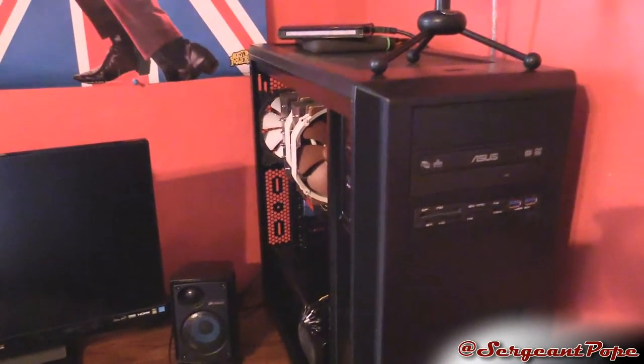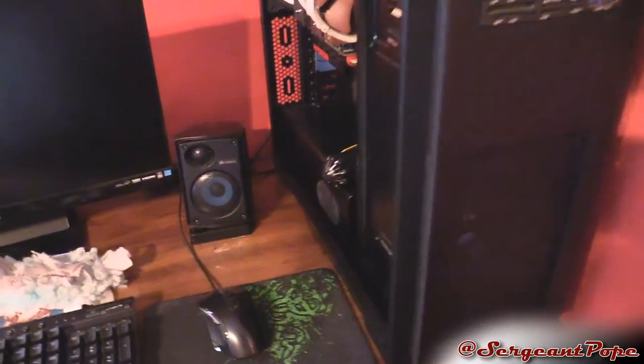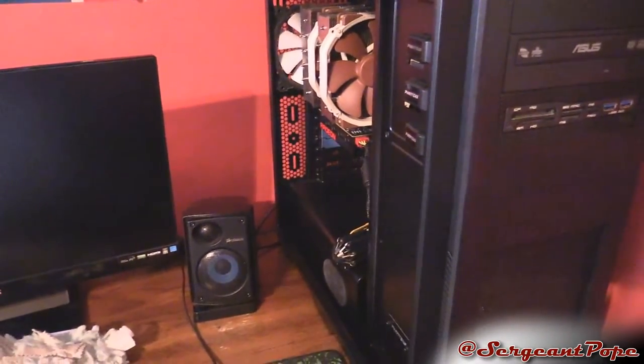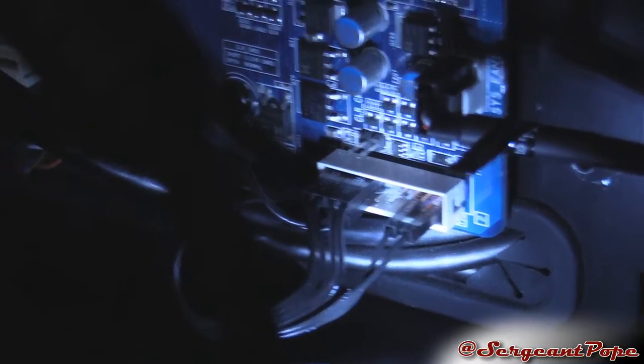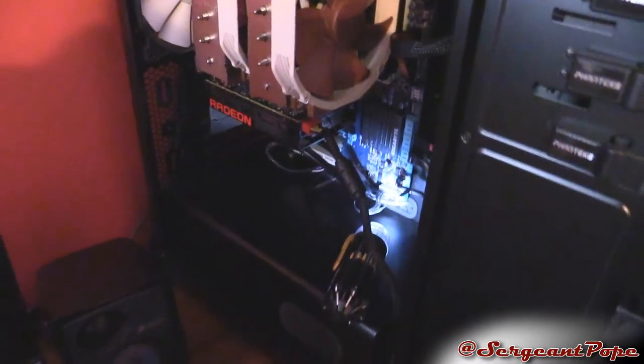As you guys can tell, this is my Phanteks case, which I kind of thought might be the issue. The problem is my computer, once it turns off, it'll restart automatically — and it does that no matter what I do. Originally I thought it was the Phanteks N2 Pro case, so I went ahead and removed all those wires. I used that to turn it on, then I removed all those cables, restarted through Windows, and it still automatically restarted.